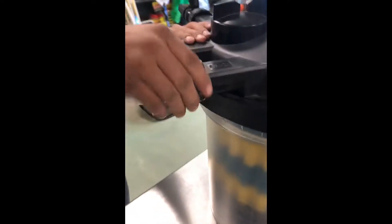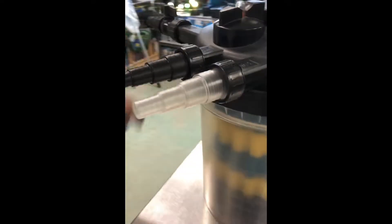These come apart too — those are just unions, you just unthread them, really simple.